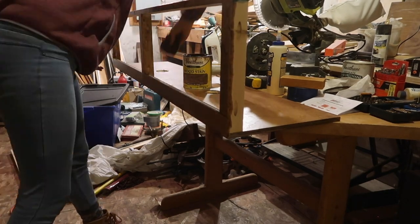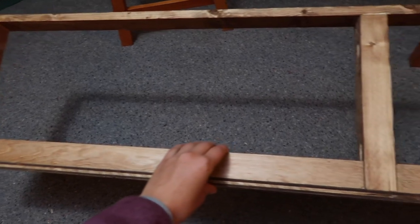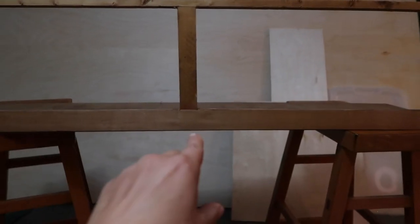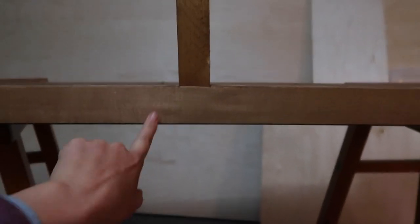This is the cabinet that does not have the birch edging on it, and this is the one that does. Although I wish I would have sanded this down just a tad bit more so it'd be less puckered, but it still looks really good. Here we go.